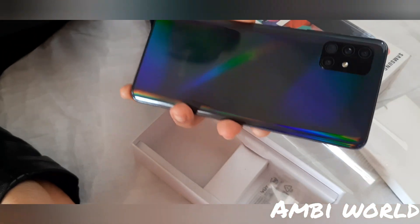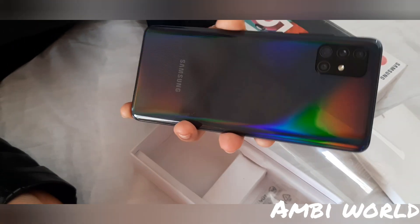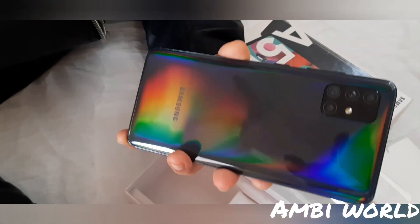Now let's boot this phone and check its features. It is Prism Crush Black in color — you can see it has a very shiny finish and is beautiful to look at.